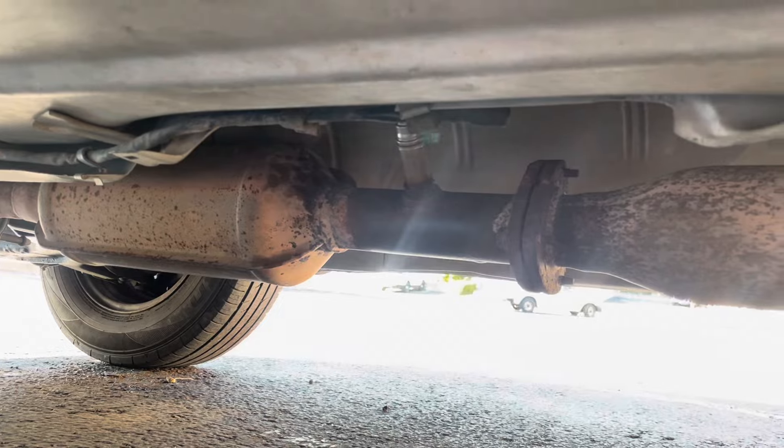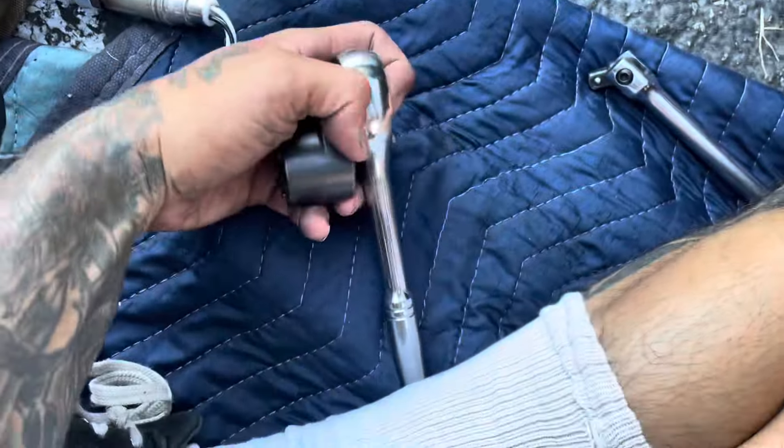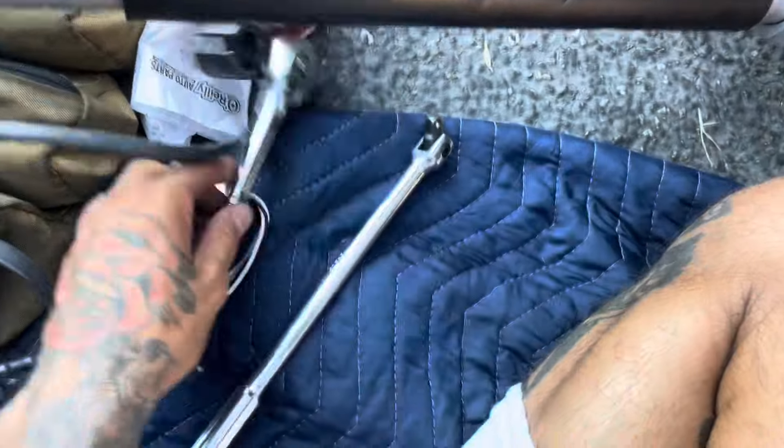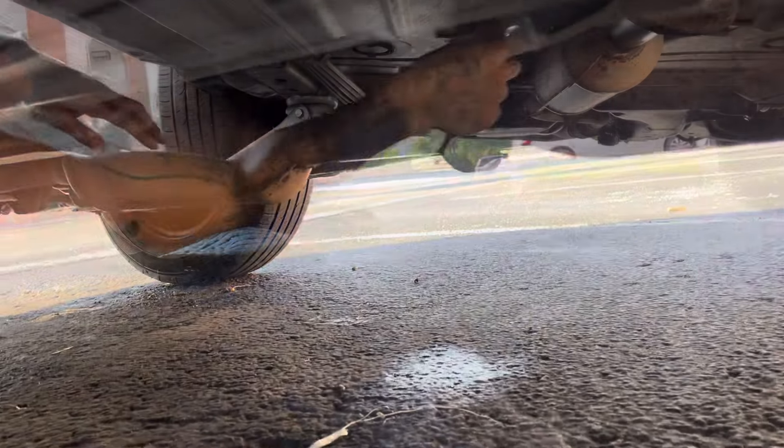To knock this guy loose — which is not easy, and I don't know if it's ever been replaced, maybe it has, maybe it hasn't — it was really hard. I got this O2 sensor tool right here, and I used this longer ratchet for jobs like this. I couldn't get it with my hands, and I'm a strong guy. So I used this to hit it — pow, pow, pow — and we got it loose.